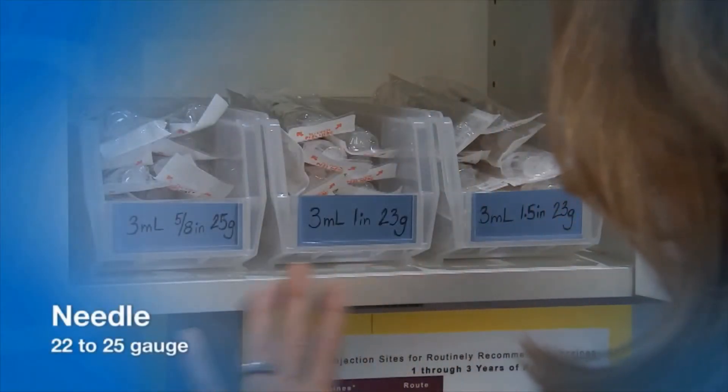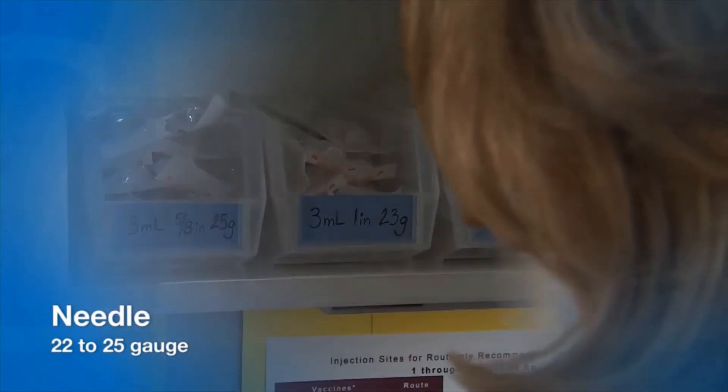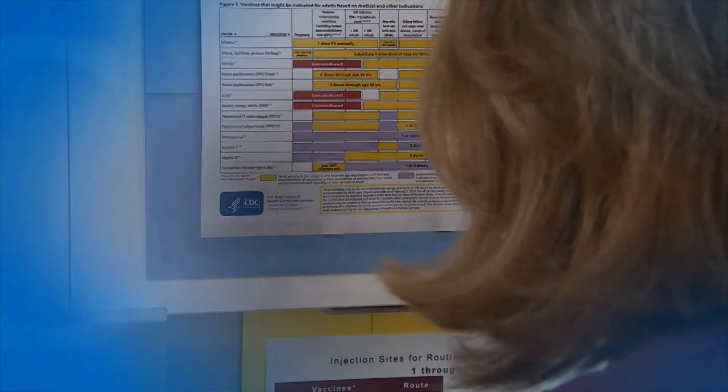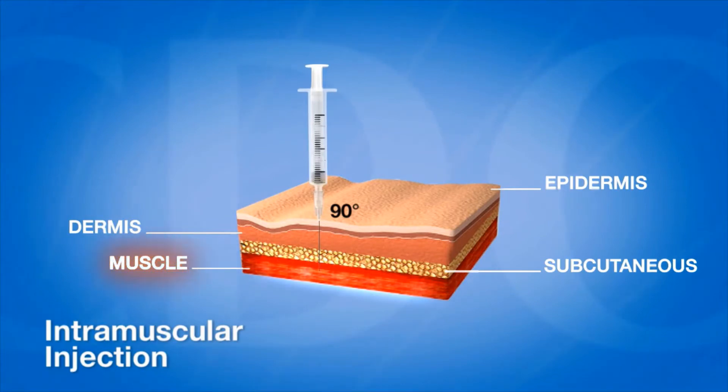A 1 or 3 milliliter syringe is used to administer an IM injection. Typically, vaccines are not a thick liquid, so a 22 to 25 gauge needle is used. The appropriate needle length can vary, and a supply of needles in lengths appropriate for the patient population should be available. For an optimal immune response to occur, the vaccine must reach the desired tissue site. For an intramuscular injection, the tissue site is muscle, so the correct needle length and gauge must be used.